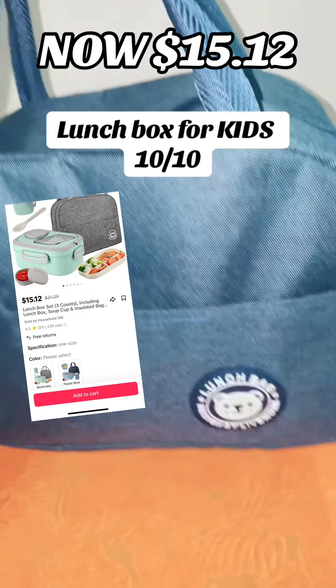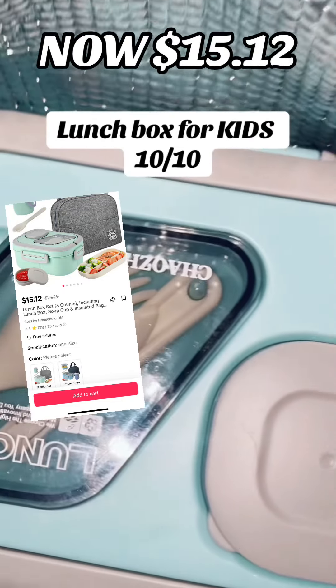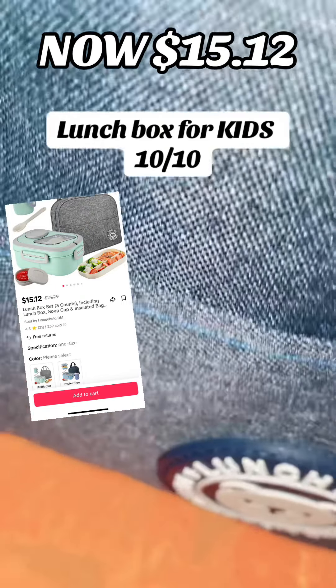Go get it, guys. It's a 10 out of 10, I definitely recommend it. Your kid would not be disappointed. Make sure you run — they sell out super fast. And I believe it comes in different colors.